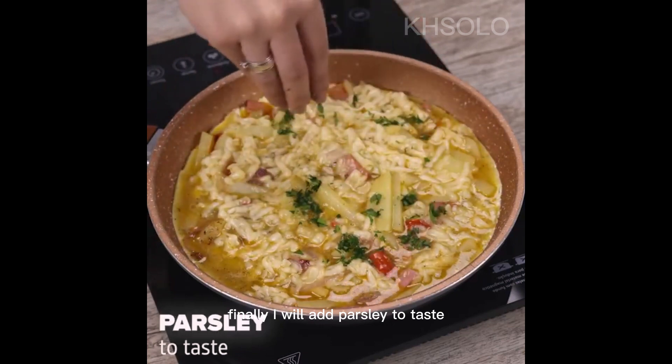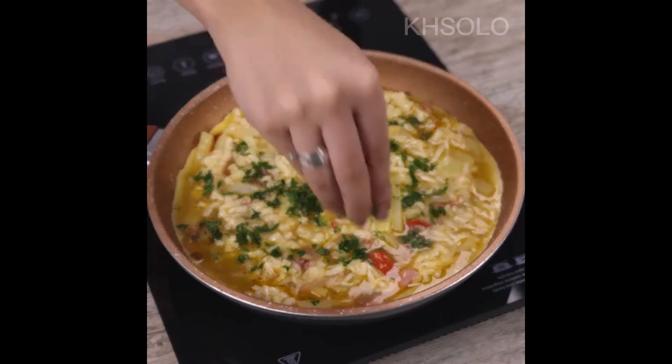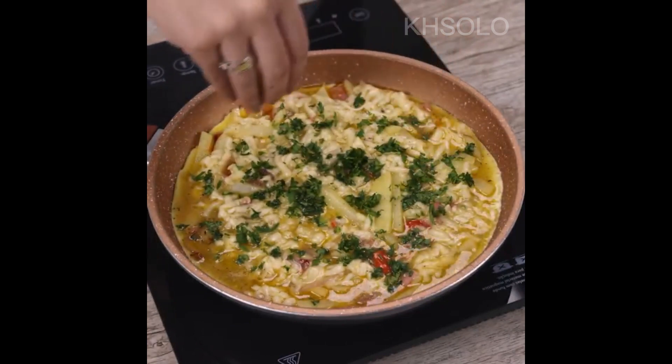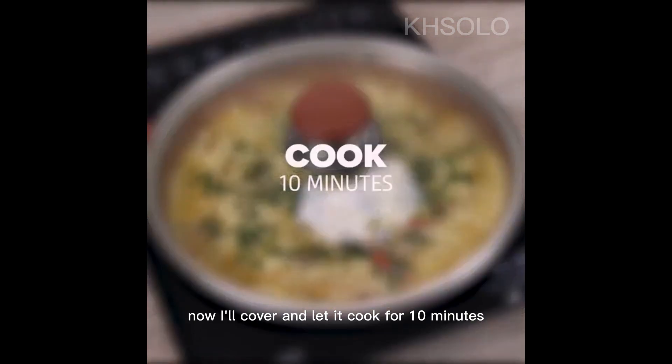Finally, I will add parsley to taste, but this part is optional. Now I'll cover and let it cook for 10 minutes.